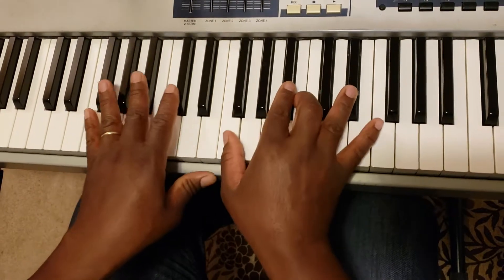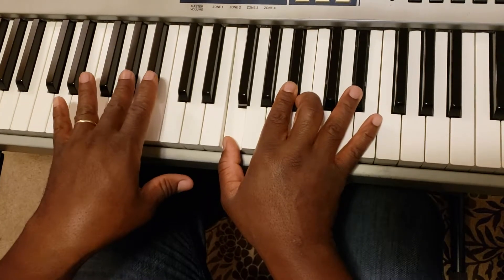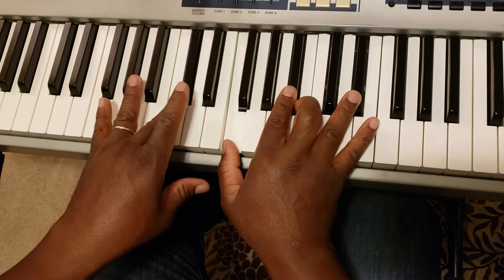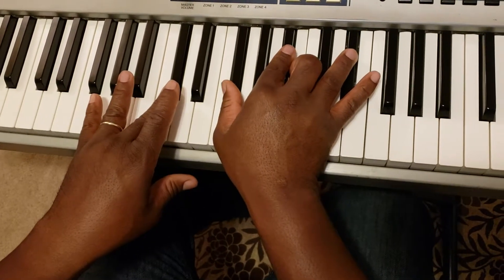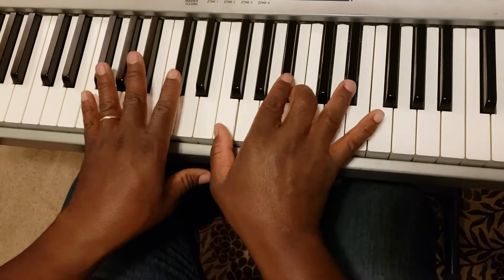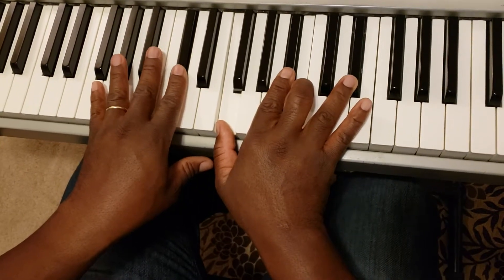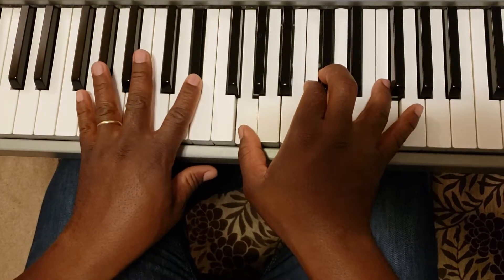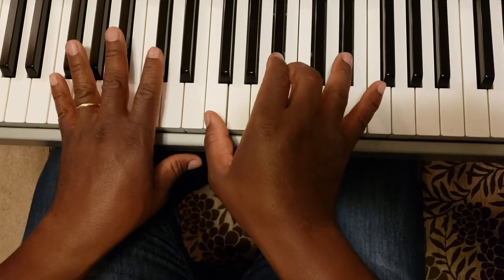And then we're going to the 1, which is 5 notes up from the 5. And when you do that, you want to drop the thumb same as you did over the 6. The thumb drops from the F-sharp to the F. And that completes your circle of fifths: 6... 2... 5... 1.